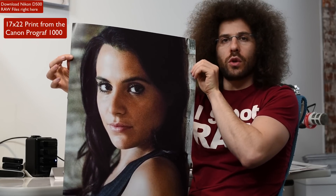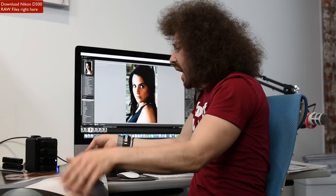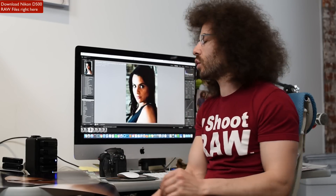This is 51,200 ISO printed. Do you see the noise or the grain in the face? You absolutely do. Is it detrimental? Does it look horrible? Does it look pixelated, like really bad? No, it doesn't. This is pretty unbelievable that a DX camera is capable of shooting at 51,200 ISO and getting clean, usable results.